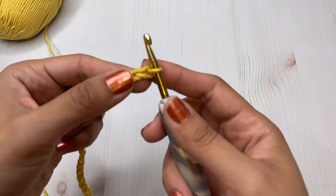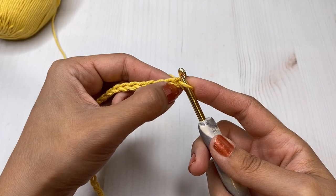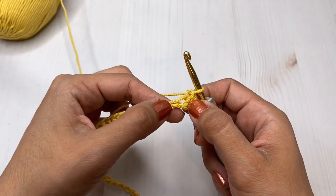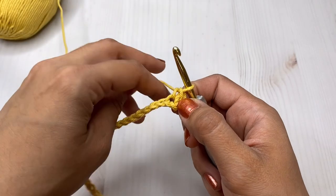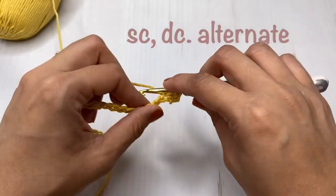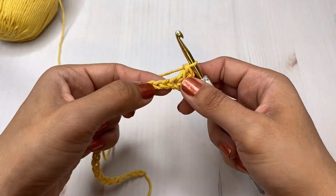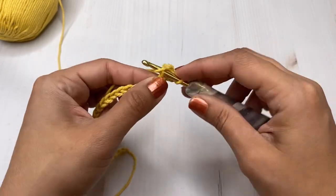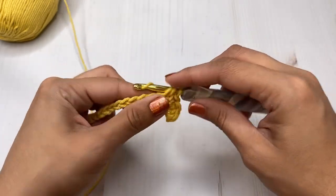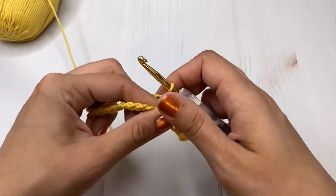After this step we are going to make a single crochet on our second chain from the hook. It's super easy — you guys are gonna love this stitch! After that we're going to make a double crochet on the next stitch, and basically we're going to be alternating that all the way across. On the next stitch we are going to make a single crochet, and then a double crochet on the next stitch.